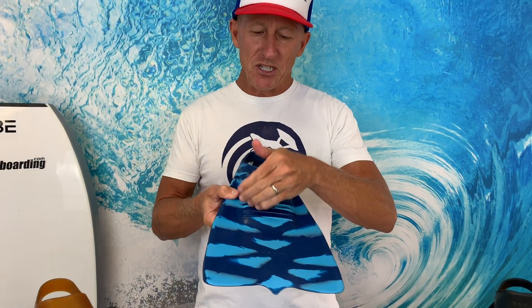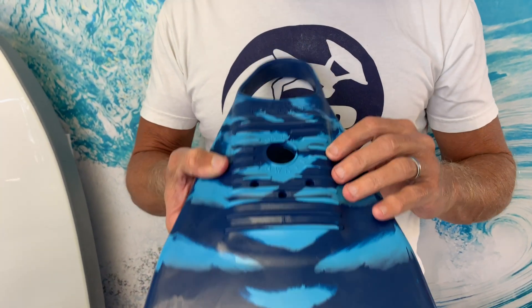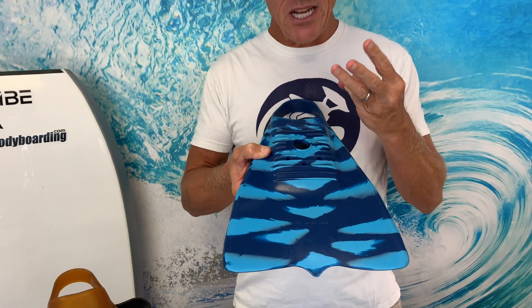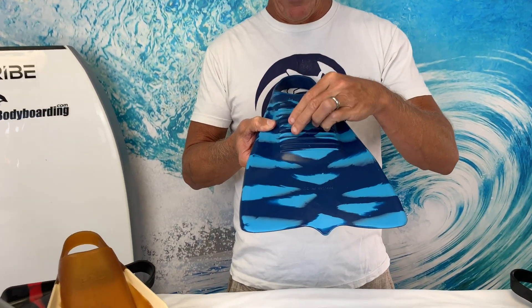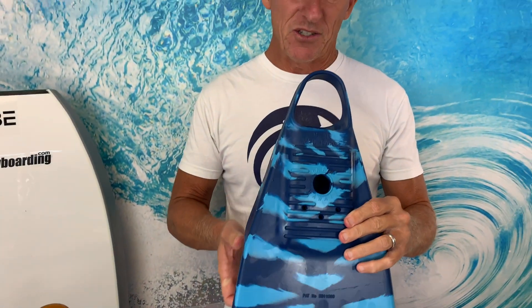On the bottom of the fin you have these ribs which provide grip when walking on slippery rocks and reef, and three small drain holes at the toe end and one large drain hole in the middle — so plenty of water drainage out of this fin.